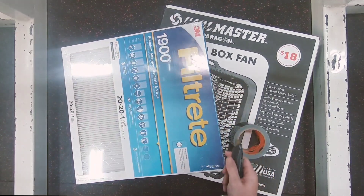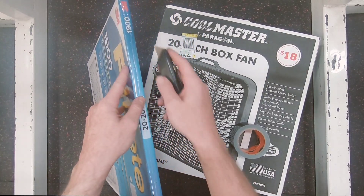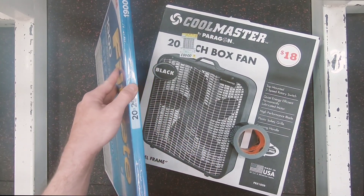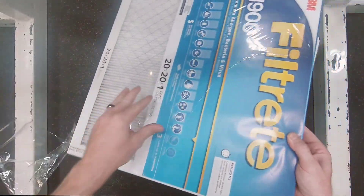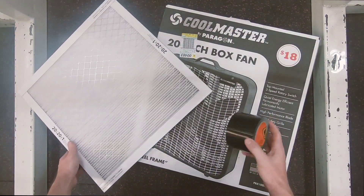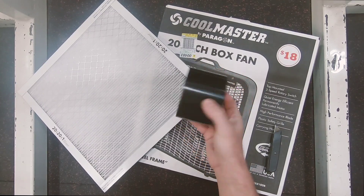So I've got a Filtrete 1900 air filter. The air filter that I'm going to put in the link is a 2800. I would recommend the higher graded filter for the back of the fan. Cut this open. Here's the filter. I have Gorilla tape — I'm going to link duct tape in the description below.